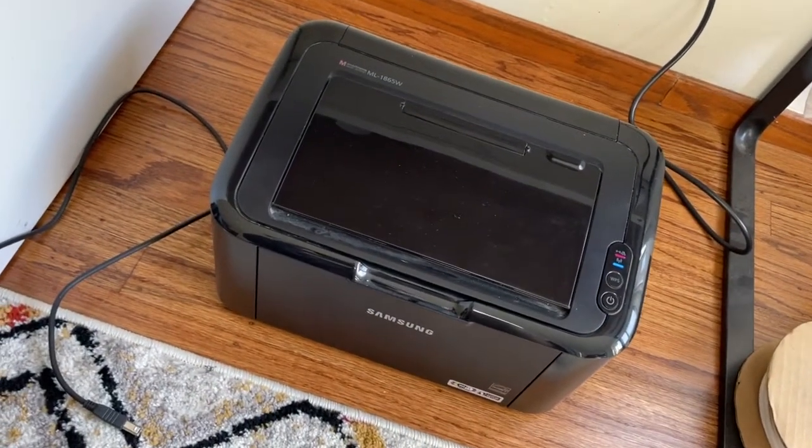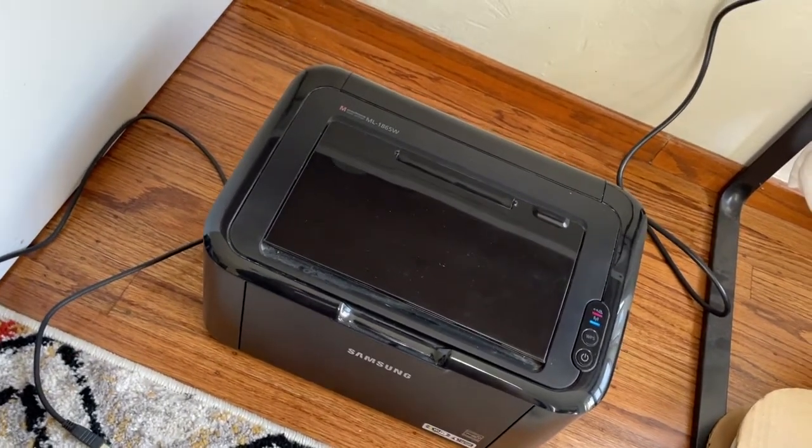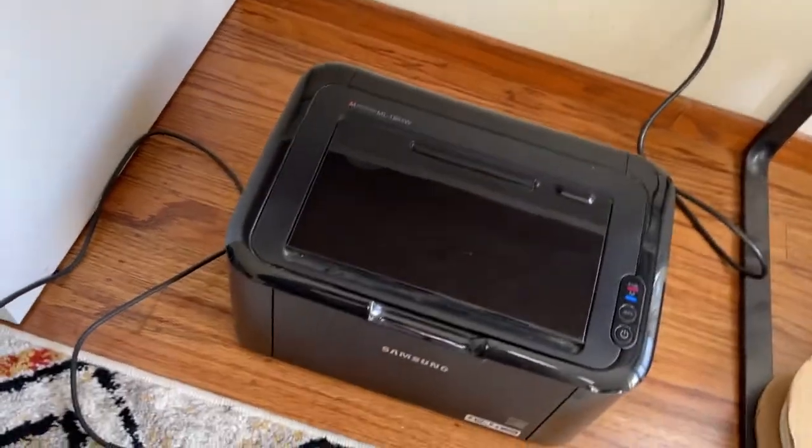Thank you all for watching. I hope this is helpful. Unfortunately doing this on Mac is hard so going to the PC, but looks like everything is up and running. Thank you all for watching — if you have any questions, let me know.